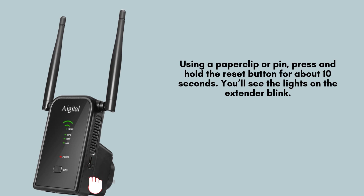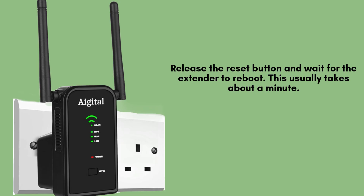Almost done. Release the reset button and allow the extender to reboot, which typically takes about a minute. Once the lights stop blinking and stabilize, your extender has been successfully reset to its factory settings, ready for a fresh setup.